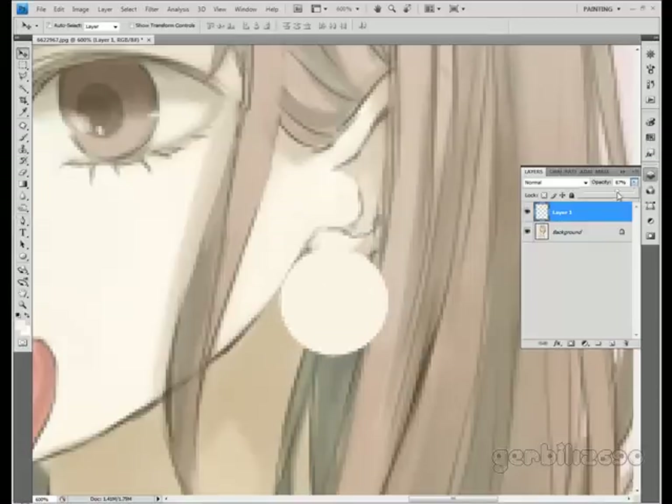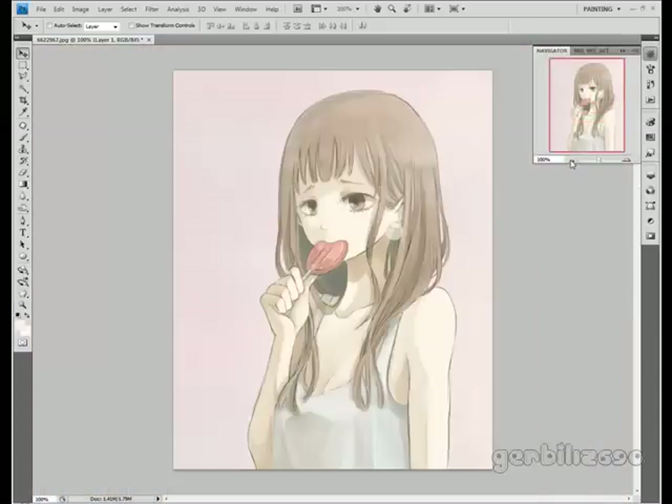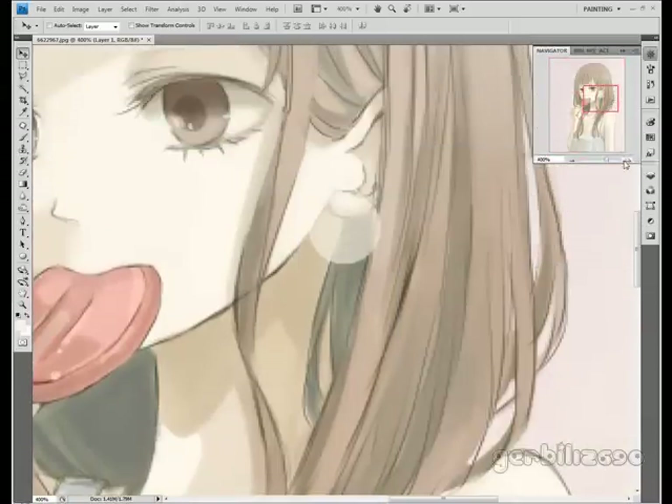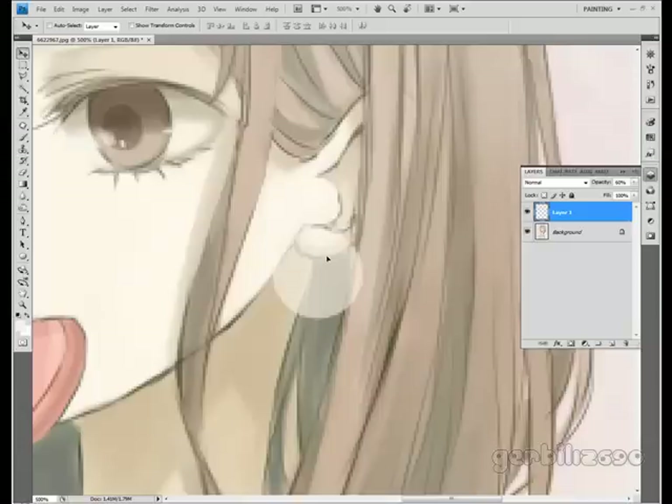Just lower the opacity a bit so you can find out where to put it. Usually, if you have someone this big, it'll probably overlap your jaw a little bit when you take a picture from this angle. Let me zoom out. This is the picture I'm using. I'm just going to put it up there.